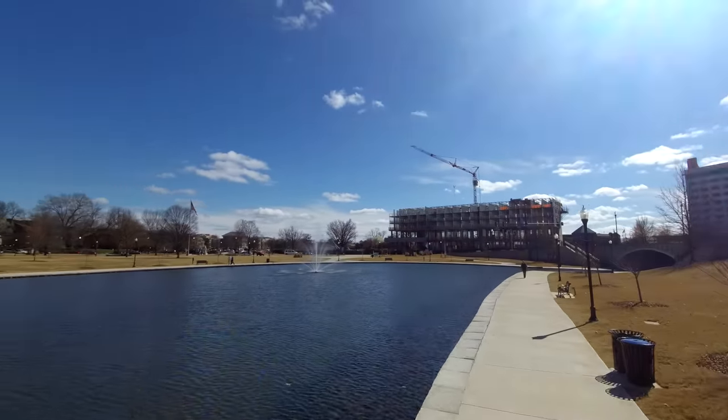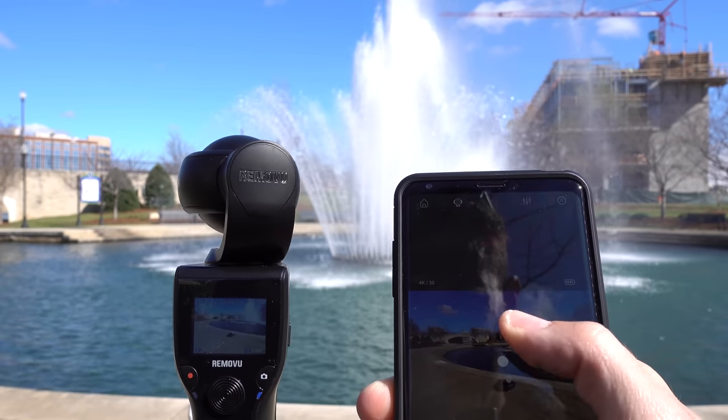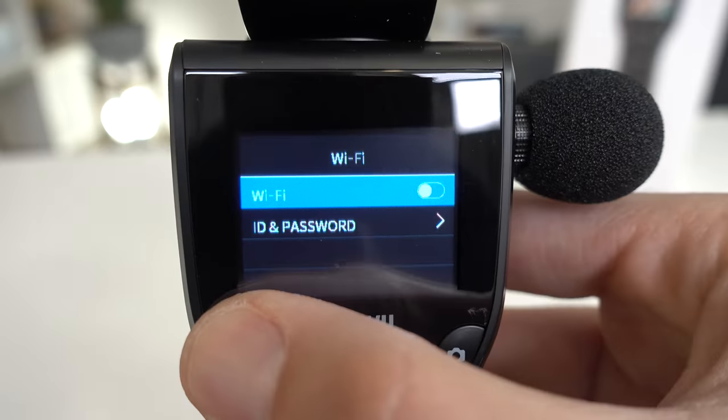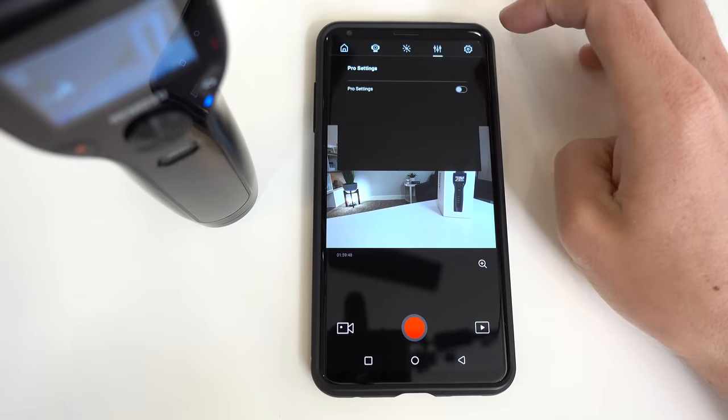One more very neat feature is the app control. Download their app, connect your phone or tablet to the K1's camera Wi-Fi, and then you can remotely control, pan and tilt the camera — this is very cool. You can also tweak the camera settings, exposure, zoom in and out, start recording and capture photos.